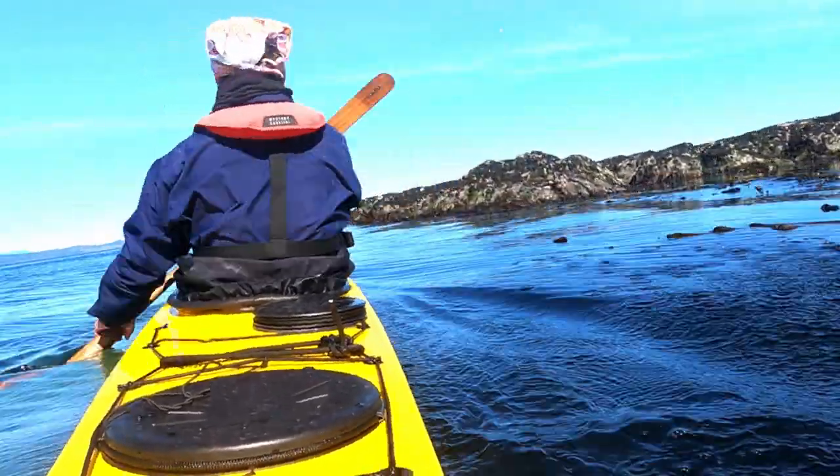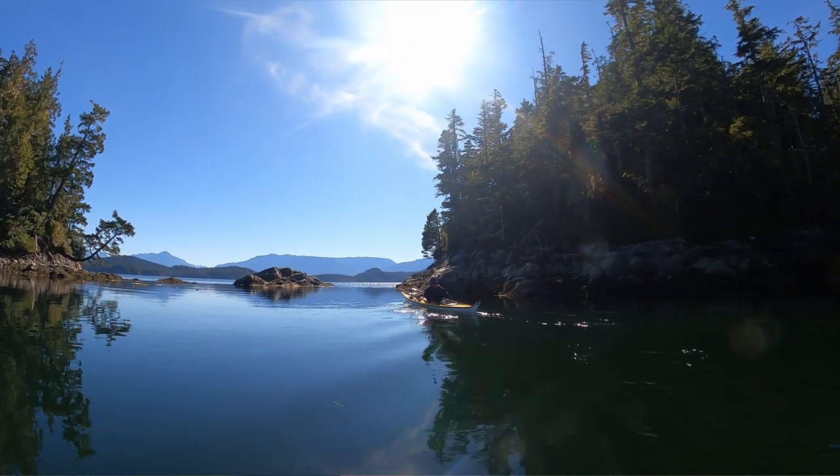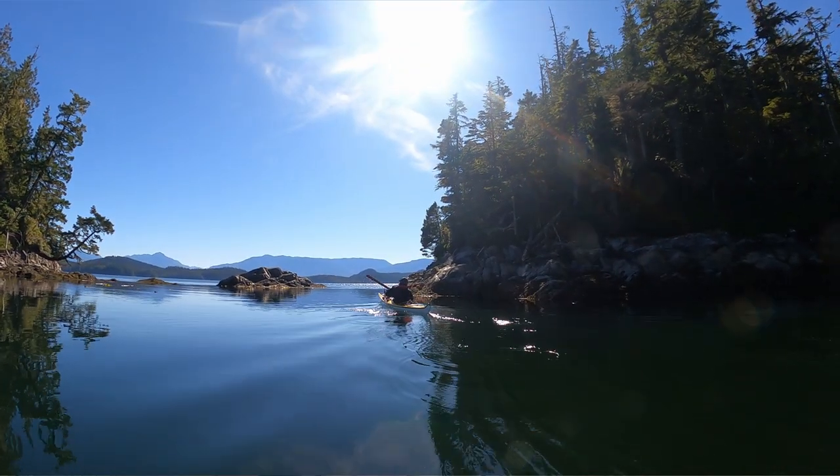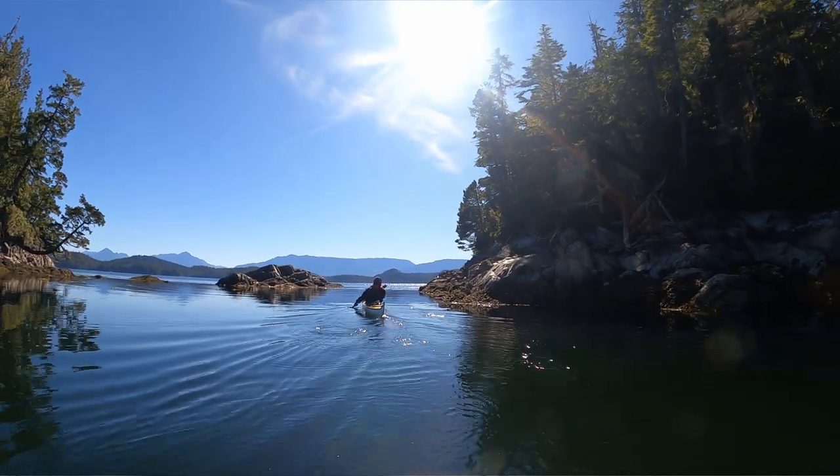Before I show you how to avoid wrist pain, let me show you how I discovered it. I was on a 10-day paddling journey, paddling about 50 kilometers a day. And just a few days into the adventure, my left wrist began to throb with unbearable pain. I thought I might have to stop the trip.